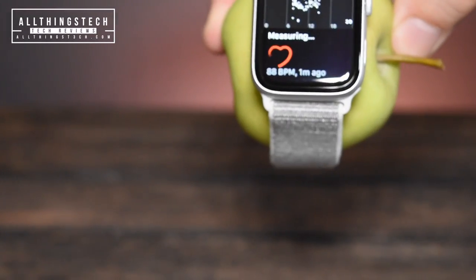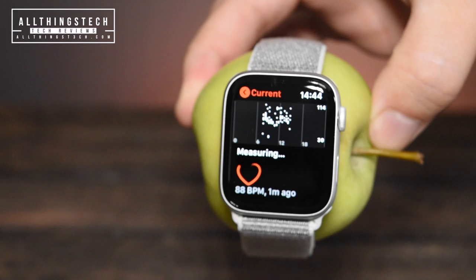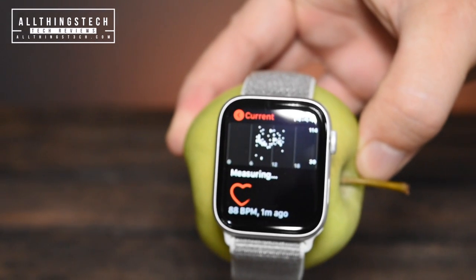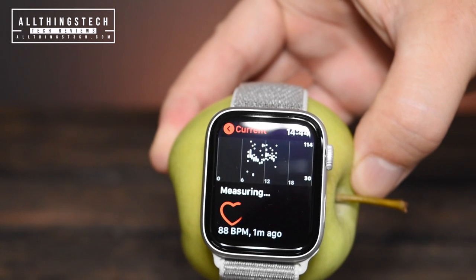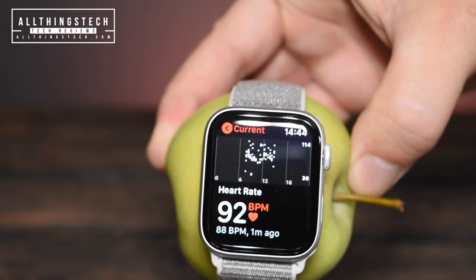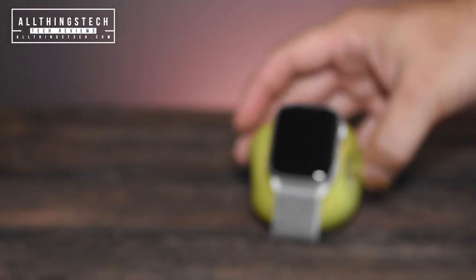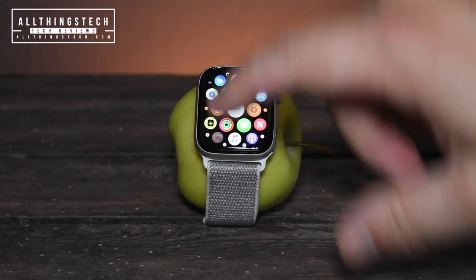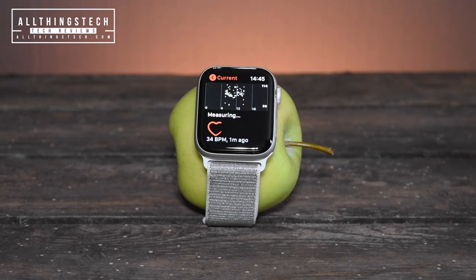Okay, so it's measuring. 92 beats per minute for this Granny Smith Apple. I know what some of you are thinking - you were holding it, and so therefore that had an effect on the reading. So let's pop it down. There is no jiggery-pokery or any illusions or editing. This is just an Apple wearing a watch - an Apple Watch, as it happens. And yes, it has gone down now to 33 beats per minute.